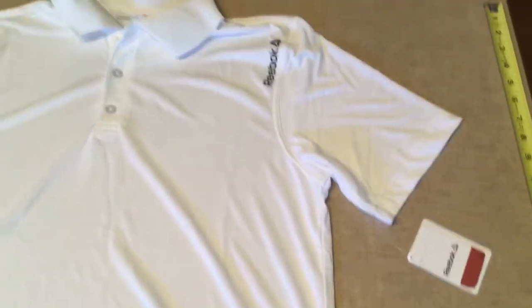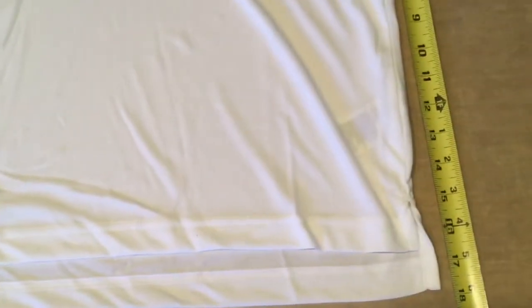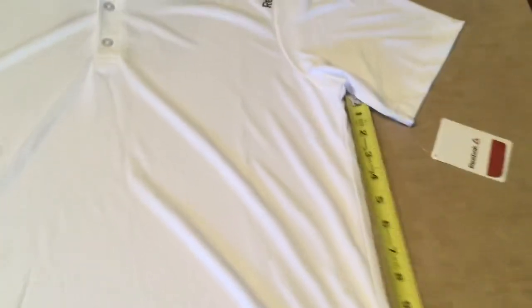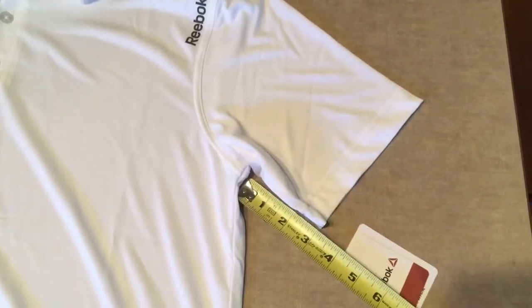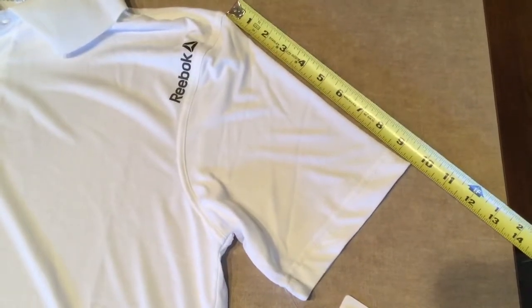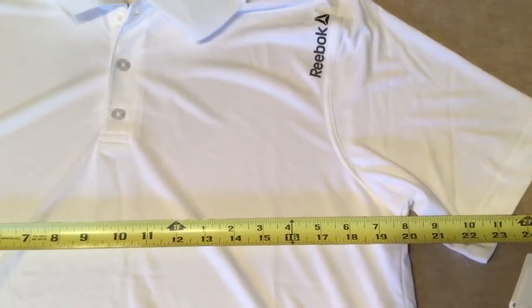It seems to fit true to size and we'll give you some measurements here. This is a medium — I'm going to call this 17 inches from the armpit to the waist, 3 inches from the pit to the arm, shoulder to sleeve is going to be 9.5 inches, and chest is going to be 40 inches.